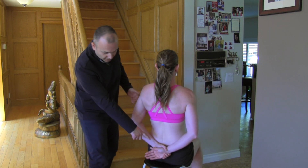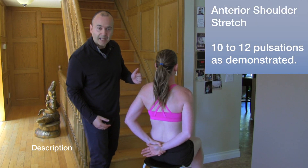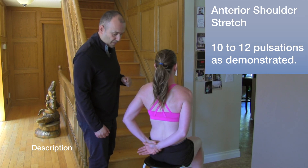Mickey's reaching behind, pulling through with the arm, and it's going to be just nice slow motions back and forth. This is quite dynamic and we're actually affecting the front of the shoulder — the anterior part.